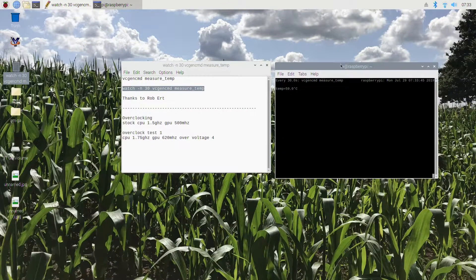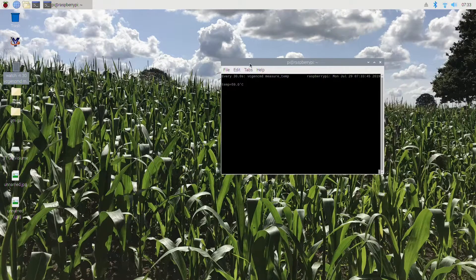It comes up at 59 degrees and that checks every 30 seconds. You can change the value — the 30 represents 30 seconds, you can change that value. But there's another way, and I can't believe I didn't find this when I was looking.